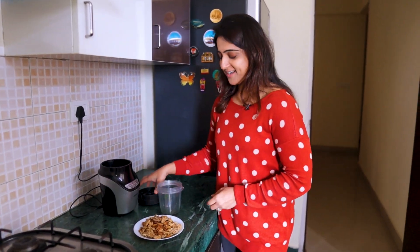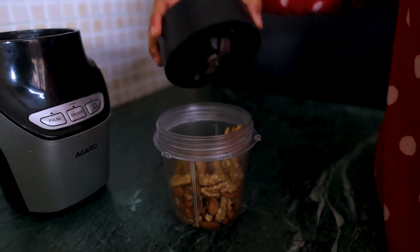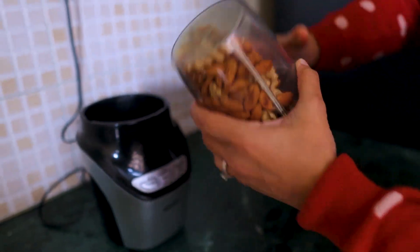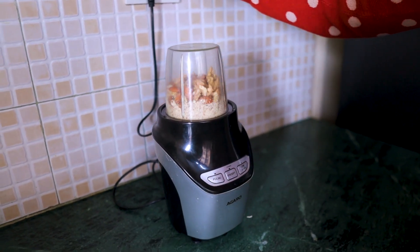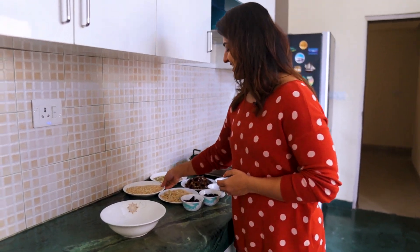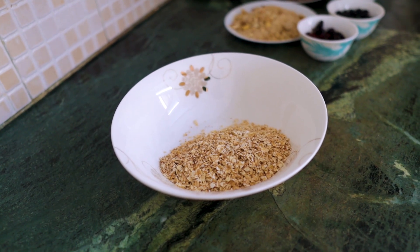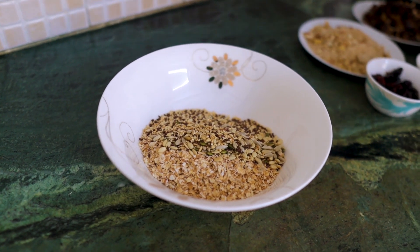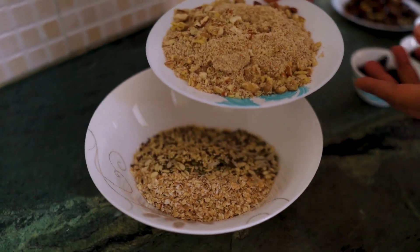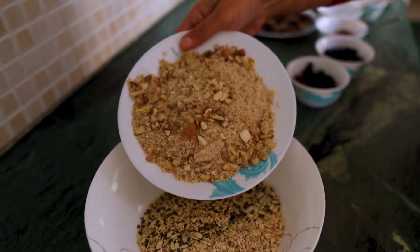The almonds and walnuts that we roasted, we will grind them in a mixer. Now let's make the balls. In the bowl, we are putting roasted oats, roasted seeds, and roasted almonds and walnuts. I personally keep them a bit coarse, but if you want, you can make them into a whole powder form — it's your choice.